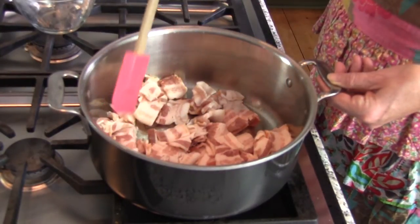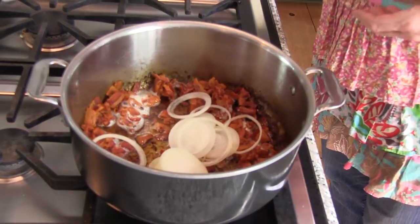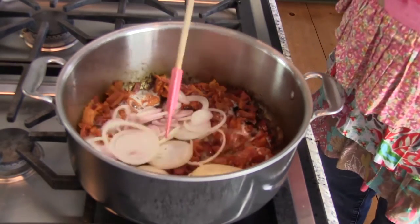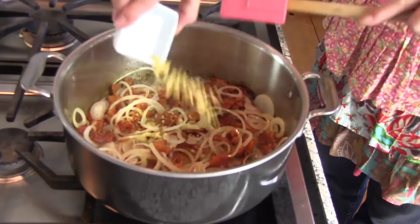Cook, stirring occasionally, until it's crisp. Drain, leaving about a quarter cup of the bacon fat in the pan. Lower the heat to medium and stir in the onion and shallot, and cook until softened.